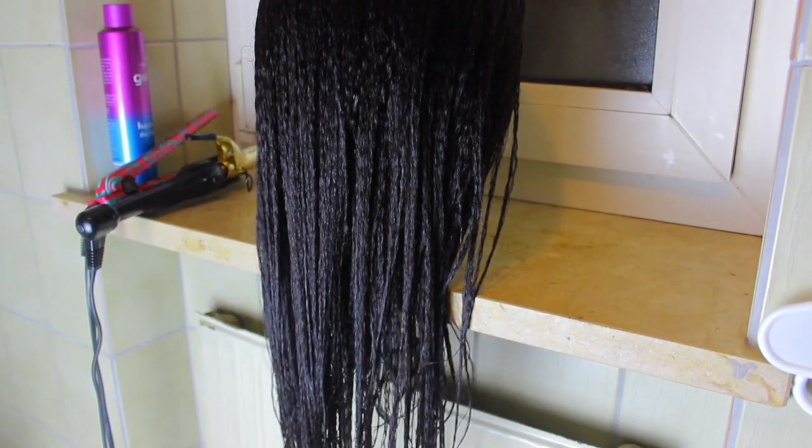Here is the hair air drying and here's a close up on the texture. So I hope that answers all of you guys' questions.